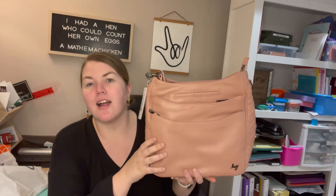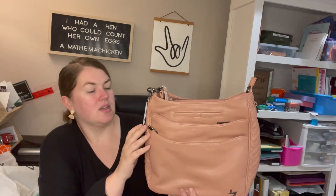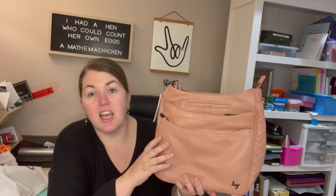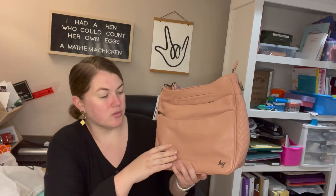Hey Lug Nuts, welcome to Lug Unplugged. It's me Meredith. Today I have the Cable Car in vegan leather that I want to talk to you about. This is in the camo blush color, and it also has camo rose as the accent — the strap and the lining are that camo rose color.